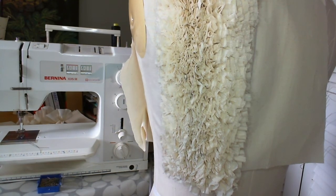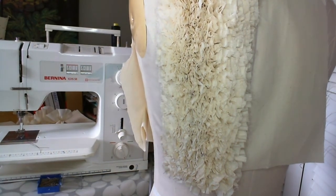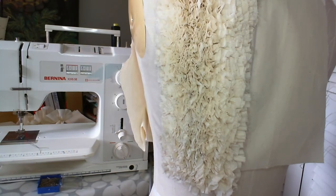So I hope that gives you some ideas of how you might use this manipulation technique of ruffles.